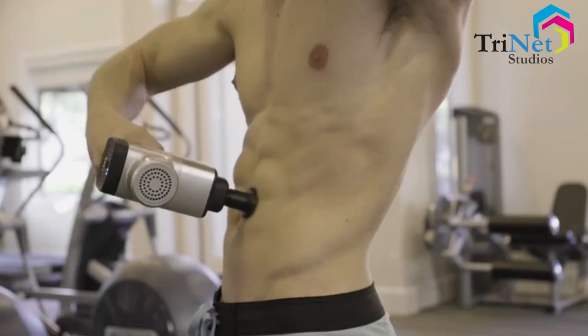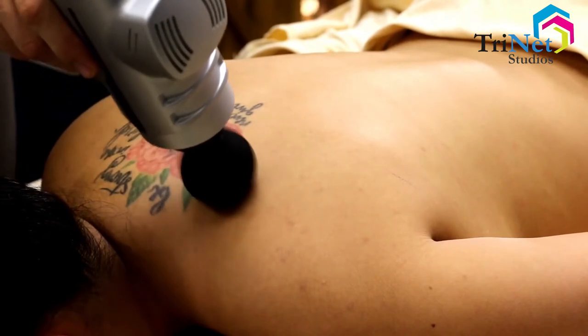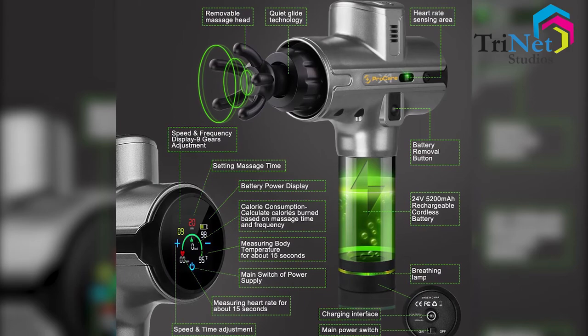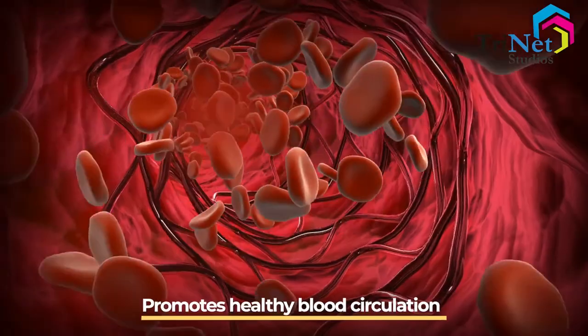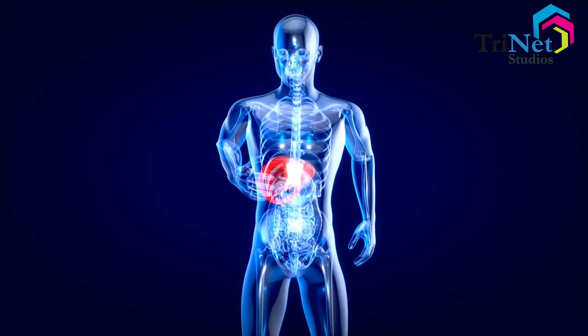The device is easy to use, and its comfortable grip is perfect for a gentler massage to relax or to really work out those hard knots. Its powerful multi-frequency vibration with 9 adjustable speeds not only relieves muscle soreness and inflammation,